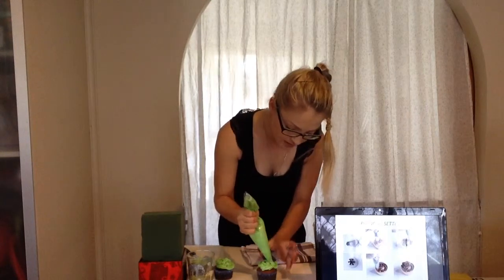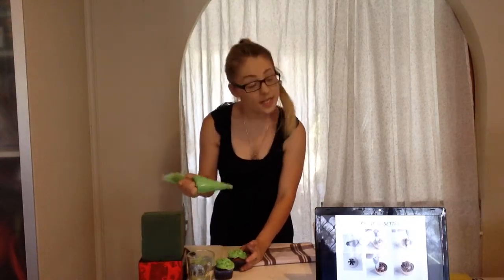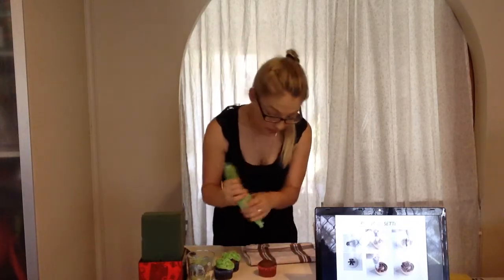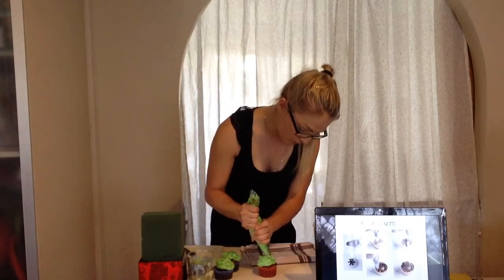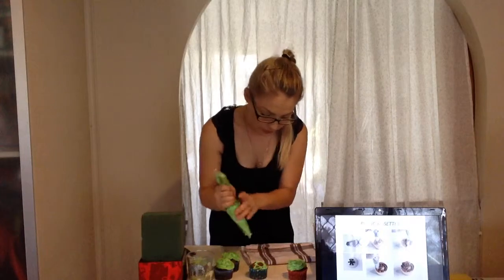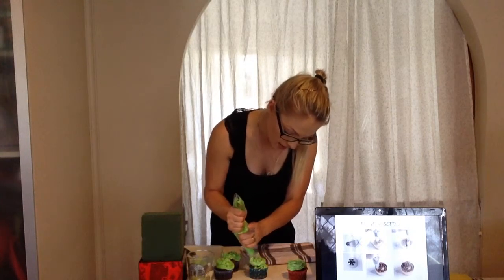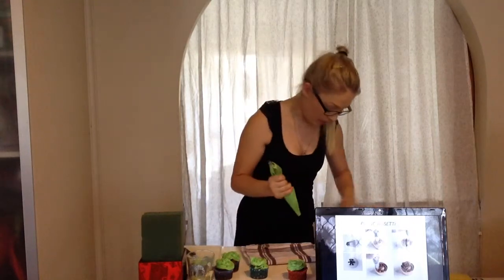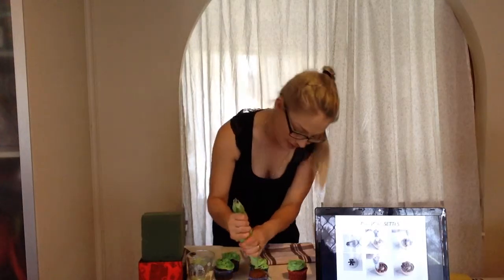You could also flavor the icing — you don't have to use vanilla essence. You can use mint essence for the green or strawberry essence for red. Mint with chocolate would be beautiful. This is just a buttercream icing. All of the recipes and costings will be available at the end — I'll hand them out so you can take them home and try it yourself.